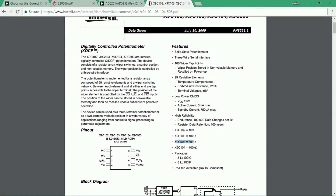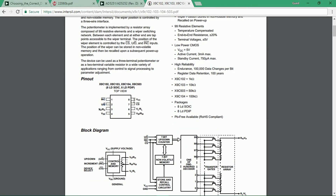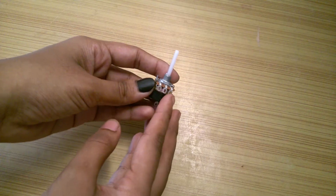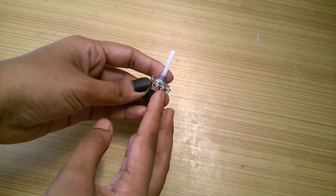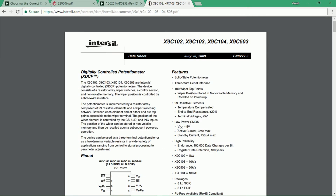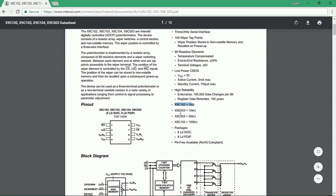Let's have a look at its datasheet. It requires input at 3 of its pins to function and it has 100 wiper tap points. The wiper is the pin from where you measure the varying resistance in any potentiometer, and this means that this digipot is not completely analog but has various tap points where the wiper pin gets connected internally. Its maximum working voltage is 5V. We can also see that there are various versions available in the series, named according to the fixed resistance they can offer.